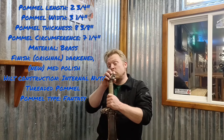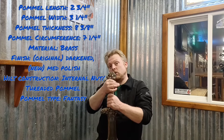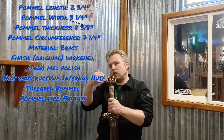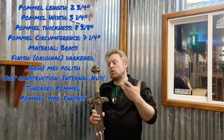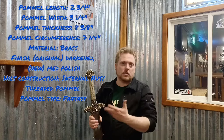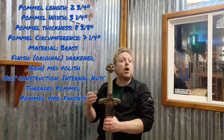The hilt construction uses an internal nut and, as far as I know, a threaded pommel. The initial ones originally had just a pommel that was wedged, glued, and sealed. I've been told that these newer models have a threaded pommel, but I haven't taken it apart yet to find out. The pommel type, like the guard and blade, is more fantasy style and doesn't really have a historical pommel equivalent.